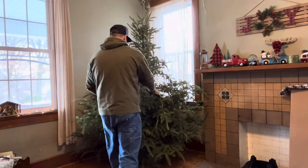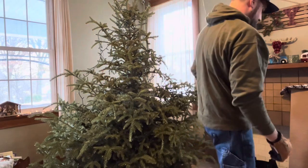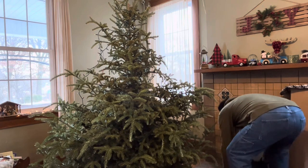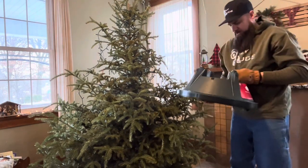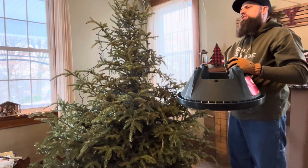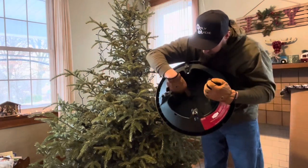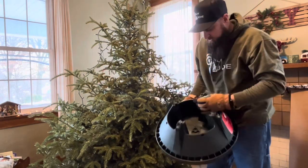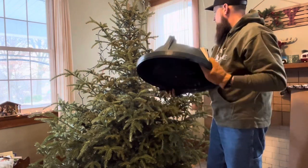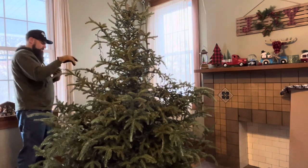Now we should be able to pull this thing out. Getting needles everywhere. Good thing is it's not heavy at all. For next year, we got a new tree stand at Walmart for less than a dollar because it was on clearance sale. We've had the current one probably seven or eight years. This new one has nails on the bottom so the tree can be stabbed into it, and it has a wider base — hopefully it'll do a better job keeping the tree standing.